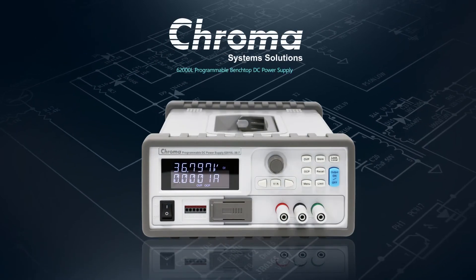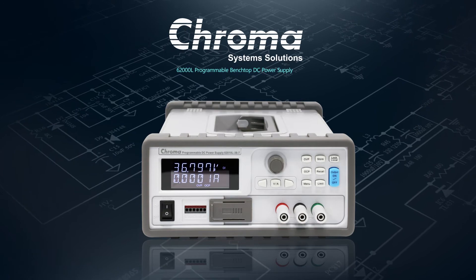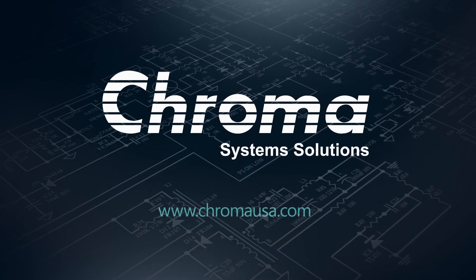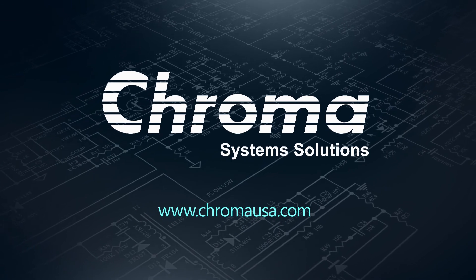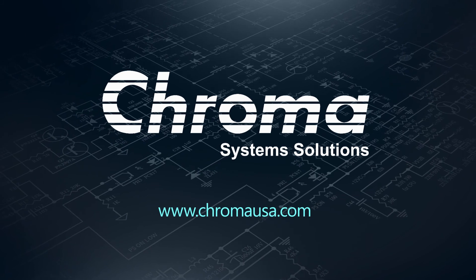If you are looking for an auto-ranging programmable DC power supply to meet the requirements of next-generation power electronics, the 6200L is the right choice. To learn more about power conversion test instruments and automated test systems, visit chromausa.com.